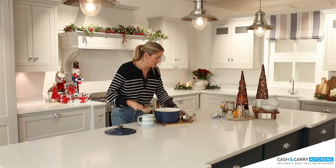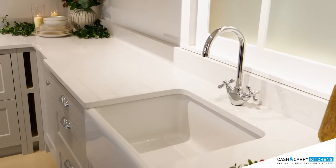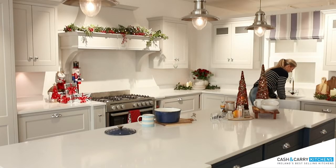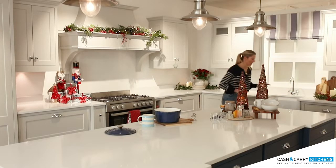I'm just going to tidy up a small bit and pop these into the sink. It is absolutely beautiful — a Belfast sink, which I would love for my own house.